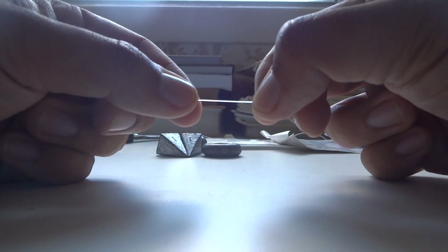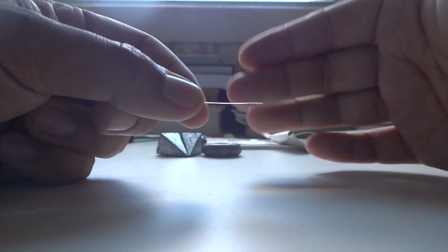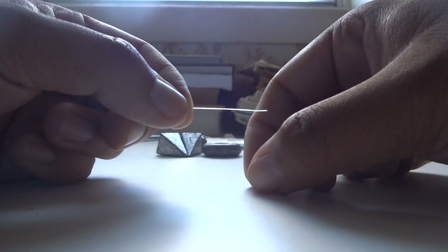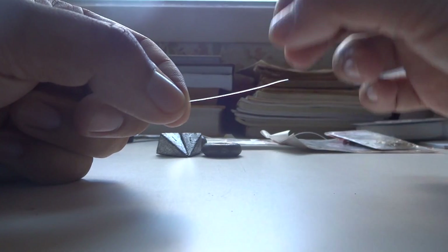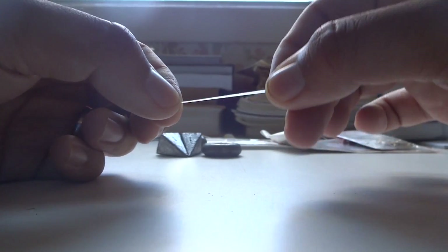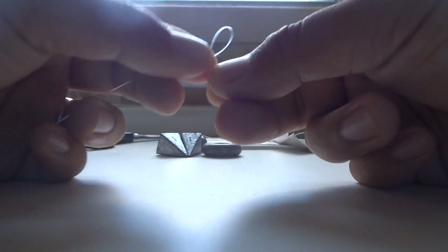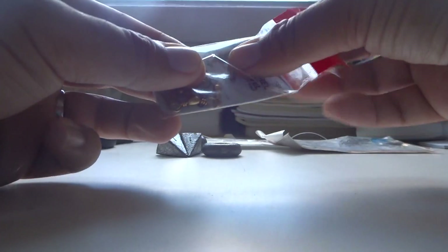I like to tie my slip sinker setup using the reinforced clinch knot. You don't necessarily need to use it — a Palomar knot works just the same. I'd recommend either one, as these are the knots that fishing books call '90% efficiency' knots, meaning they are the most resistant. I'm going to tie a reinforced clinch knot now.